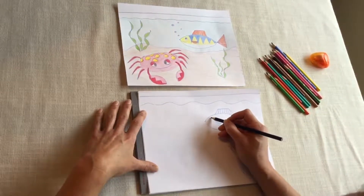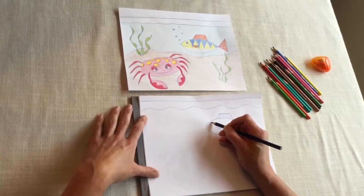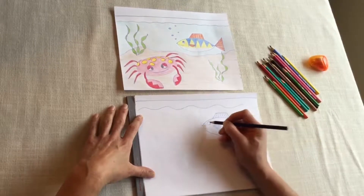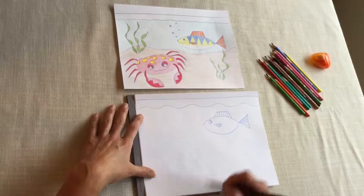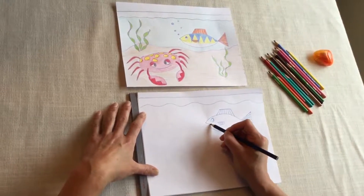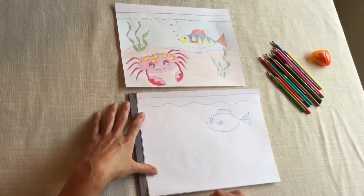Let's give this fish a big googly eye — give him a nice big circle, and then a smaller circle inside. And he's a happy fish, let's give him a smile. So cute.